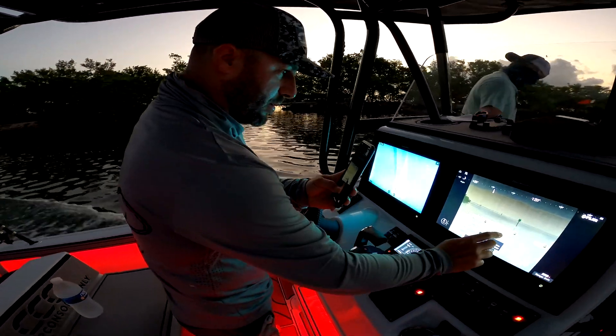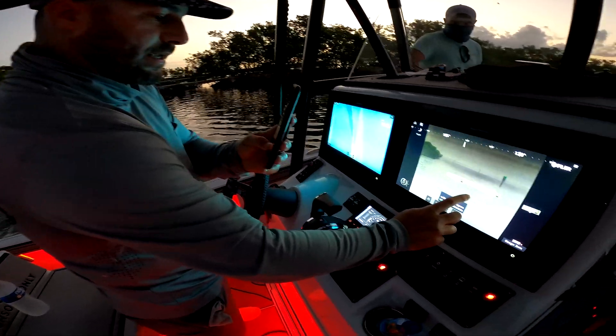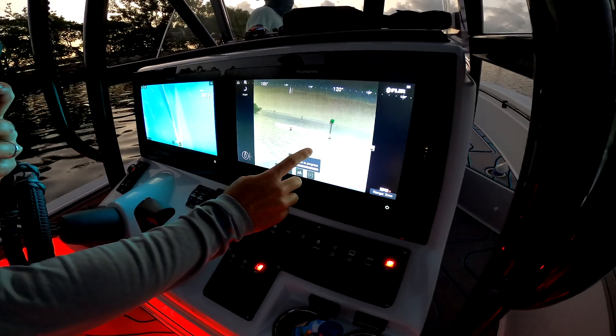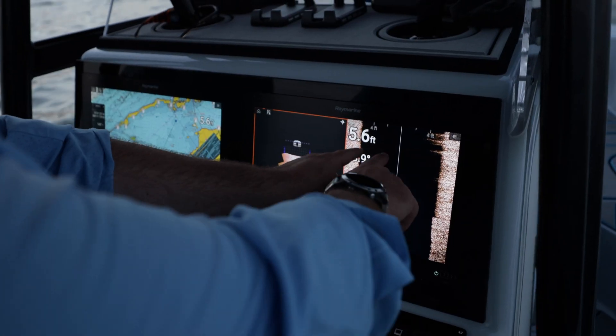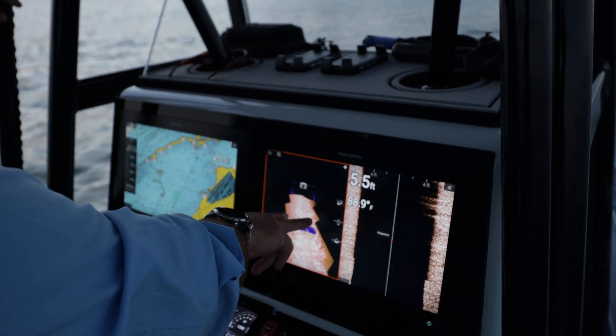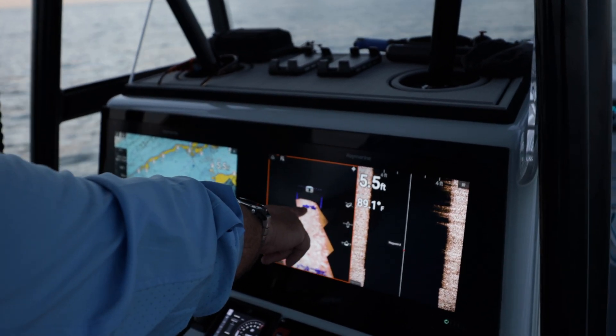You can see the FLIR camera picks up the channel markers if you click that setting. The sun is coming up already, but you can see how sharp and clear that is. Those demarcations are everything we've gone over. And if there's something on the bottom, now we're starting to mark some stuff right there.